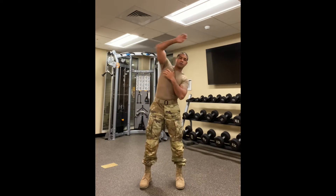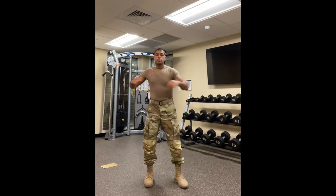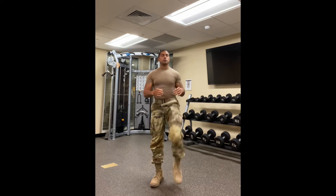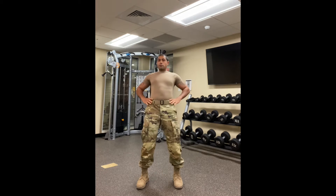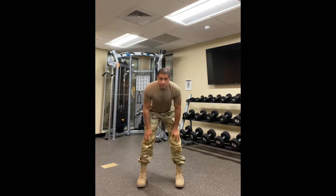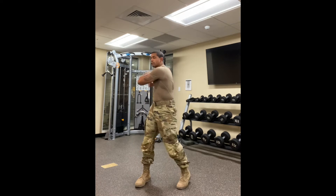Warming up with some movement flows — not so much stretching, but just movement. So the focus is not extending the range of motion, but rather getting the blood flowing.